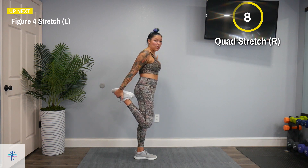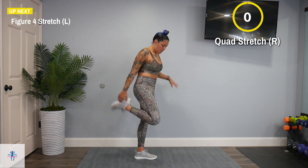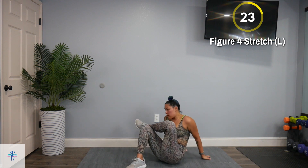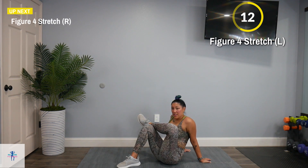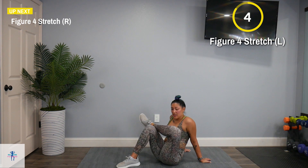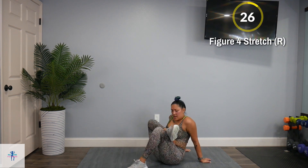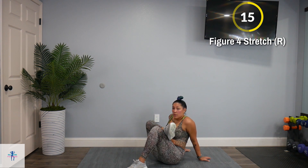Next, come down for a figure four stretch on our left. Press into it as much as possible — you're going to feel it all through the glute and back of the thigh. Switch to that right side. You can gently move that opposite leg around to feel different areas of tension. Switch that right foot to the left and press into it.